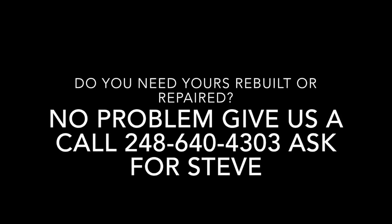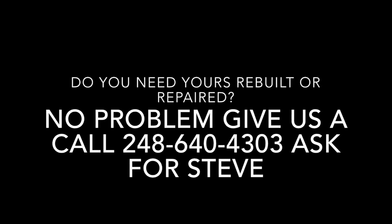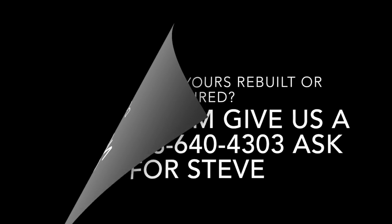Do you need yours rebuilt or repaired? No problem, give us a call: 248-640-4303. Ask for Steve. Thanks for watching, we'll see you next time.